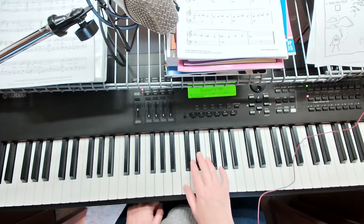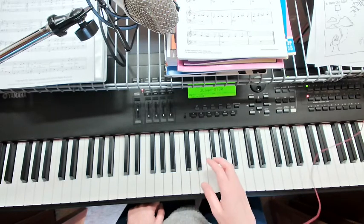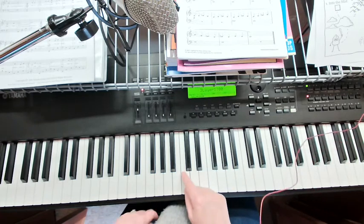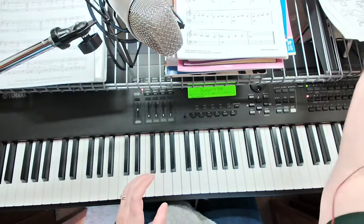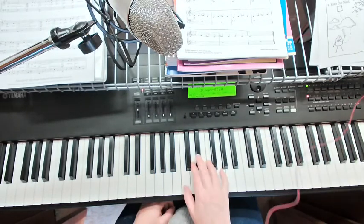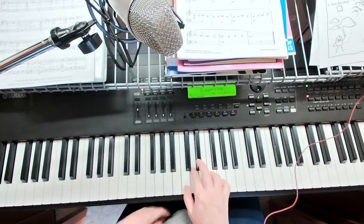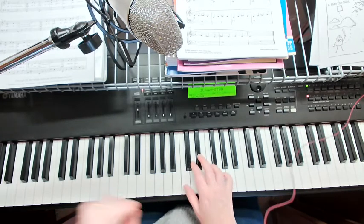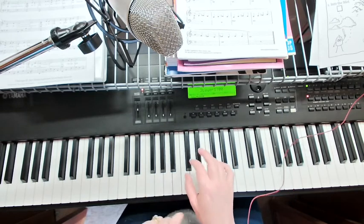The main part of the song in the right hand is going to be using these notes here. And if we've already started to use our five-finger scale patterns, you might have played this. If not, that's okay too. Here is the sound of the song. The first line goes like this.